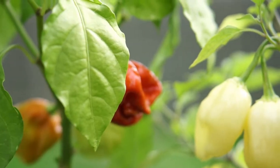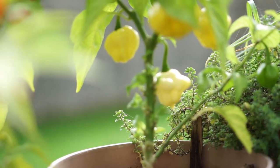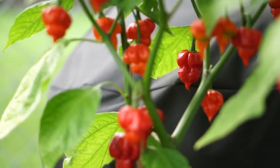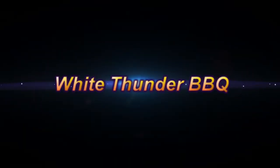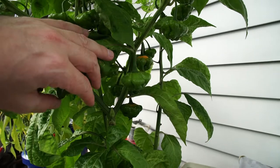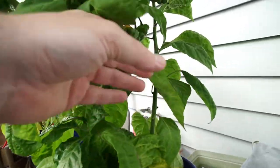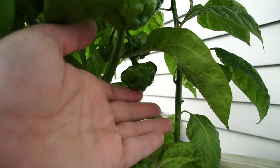Let's get started. Trying this again — my mic was off. These are Kangstar Peach Starkus. Pretty cool looking peppers, but none of them are really ripe yet.